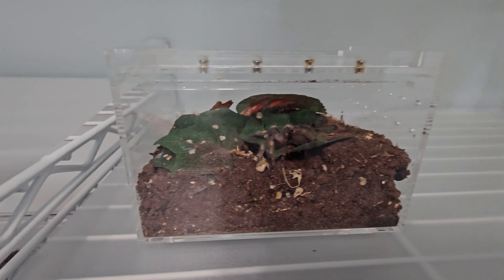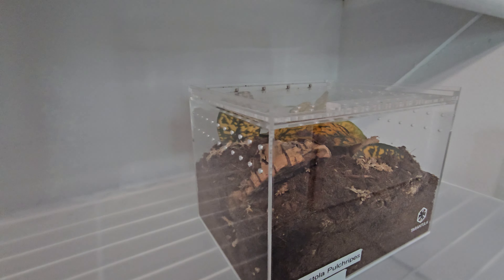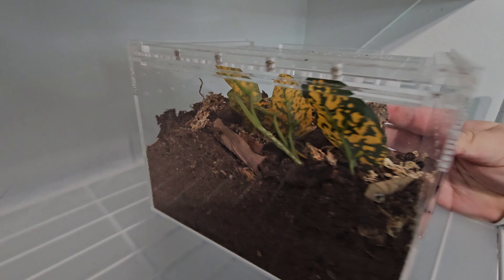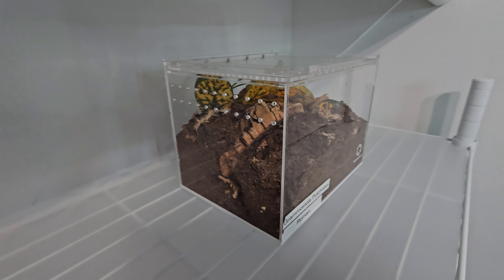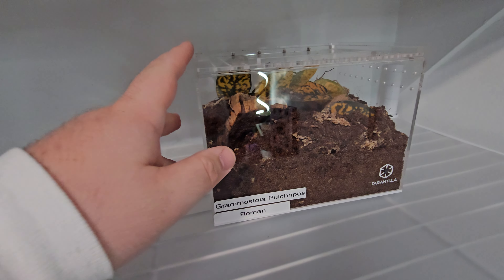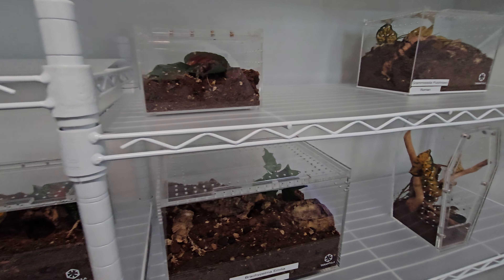This is Roman's enclosure — one of the rehousings I just did. There he is, kind of hiding in the back. As you can tell from the video a couple weeks ago, he really did some excavating in here, made some more tunnels, and rearranged the dirt and the planting a little bit. I'm glad he likes it and is happy making it his own.